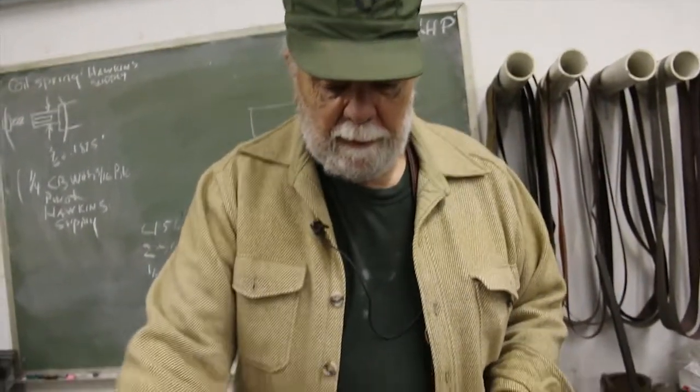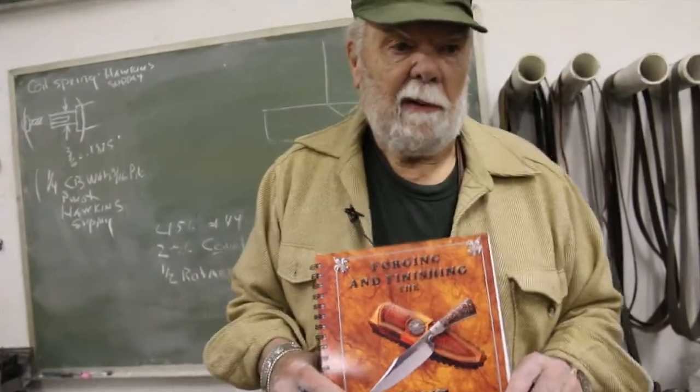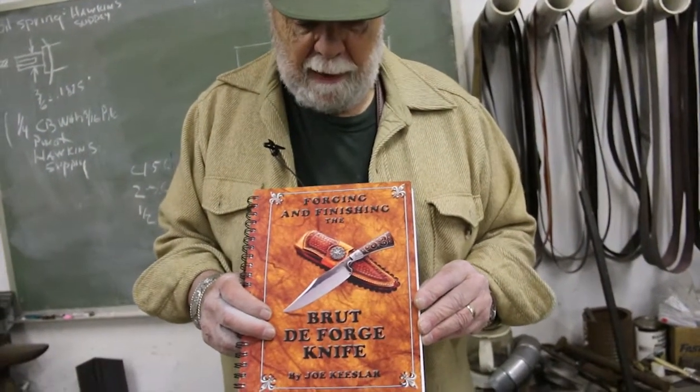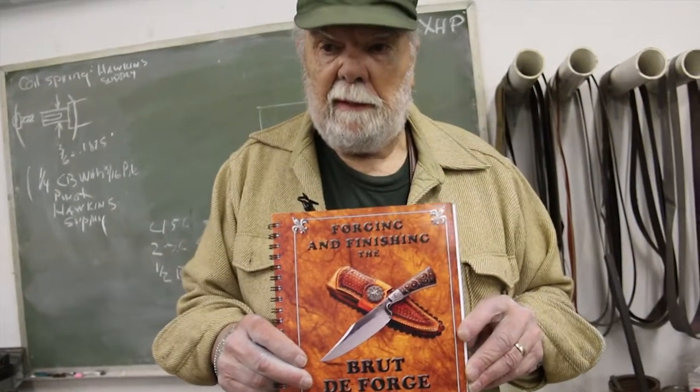The second book — my wife was very instrumental in helping with the writing on these — was on the Brute de Forge knife, which is a little knife I came up with some years ago. It's like all knives: it has a blade and a handle, but it has a little integral guard, which makes it a little different. We go through all aspects of the forging, grinding, installation of the guard, heat-treating, and all that. This little book relates strictly to that style of work.